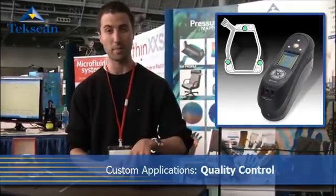X-Rite is another example. They produce a color and gloss measurement device where the sensors act as a tripod — measuring balance and making sure the device is parallel to the surface being measured so that the laser can go down and shoot back up at an appropriate angle.